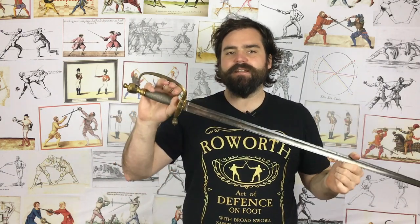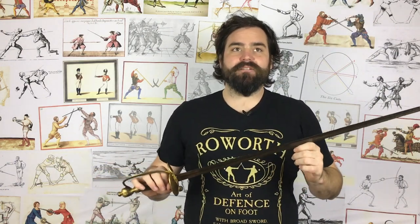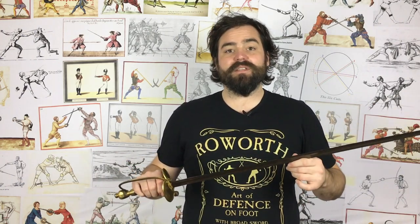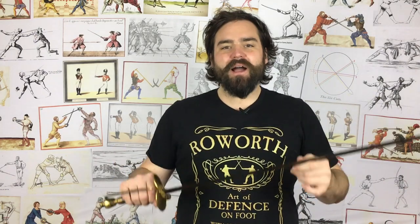But the spadroon is intended as a mixed cut and thrust sword, so it's designed to be able to do both, and specifically — and this is the really big point about the spadroon — it emphasizes agility, or what would be called celerity in some of the period sources, but agility over all else. So it's not just that it can cut and thrust, it's that it gets to the cut and thrust quicker and faster than all of the other swords of its day. So when you compare it to sabres and broadswords and things like that, it's supposed to be more nimble, more agile, faster and quicker to get to these strikes, because often the most important thing is getting to the strike first, rather than getting the most powerful strike.